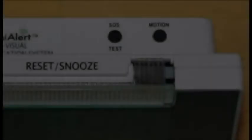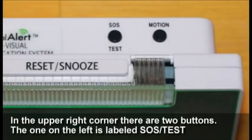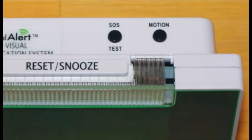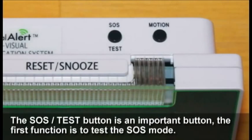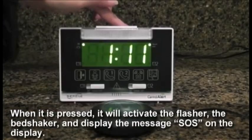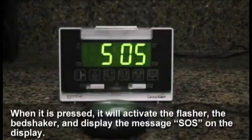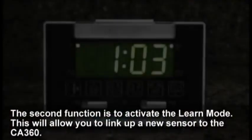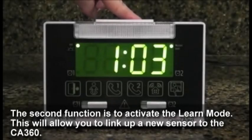In the upper right corner there are two buttons. The one on the left is labeled 'SOS Test' and the one on the right is labeled 'Motion.' The SOS Test button has two functions: the first is to test the SOS mode — when pressed, it will activate the flasher, the bed shaker, and display the message 'SOS' on the display. The second function is to activate the learn mode, which will allow you to link up a new sensor to the 360.